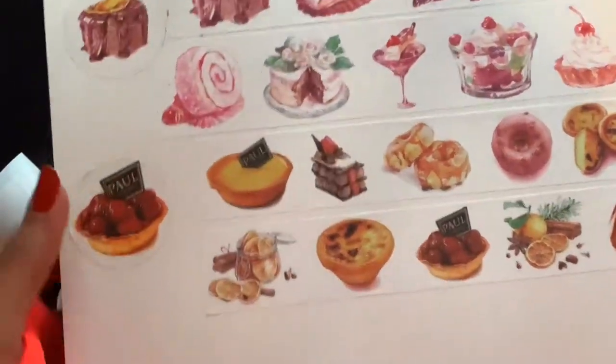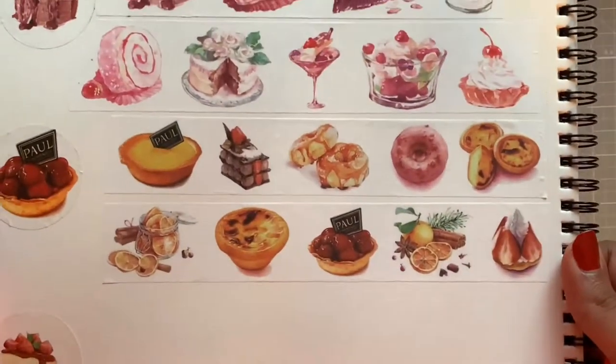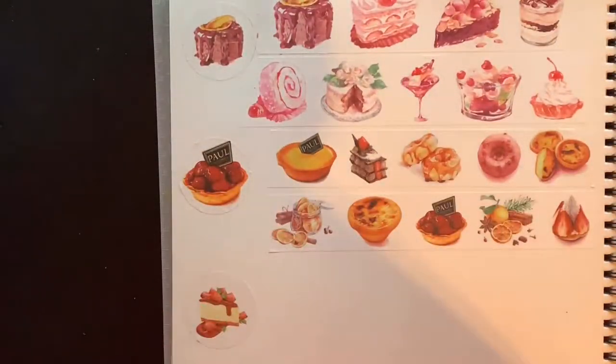I don't know why I'm calling it the 'Paul tape' — it's because there's a sticker on there that says 'Paul,' so I'm just calling it that. Wow, that looks delicious! I am dead over these tapes, guys. Y'all better be ready for these Valentine's Day requests because this is it — this is the tape right here.